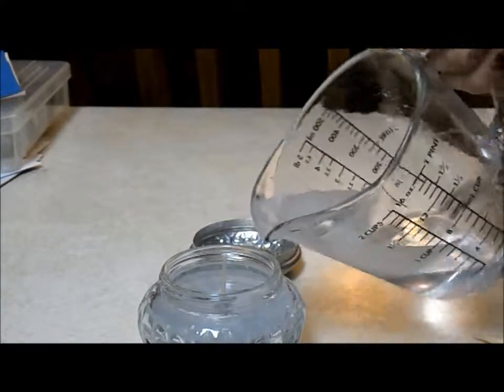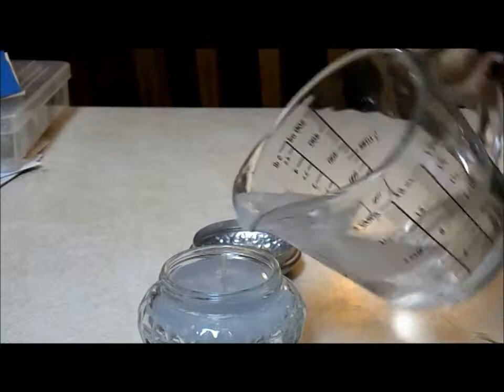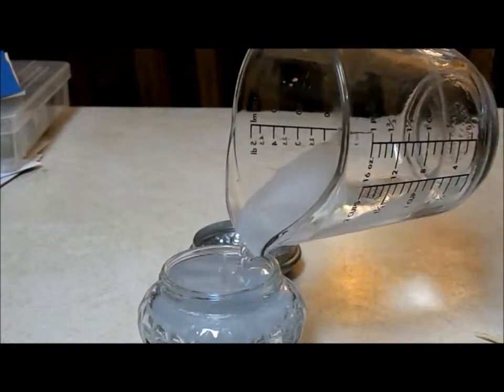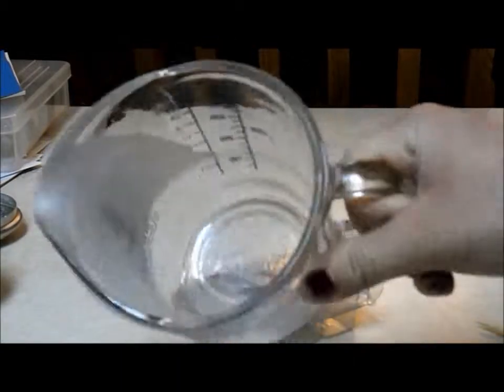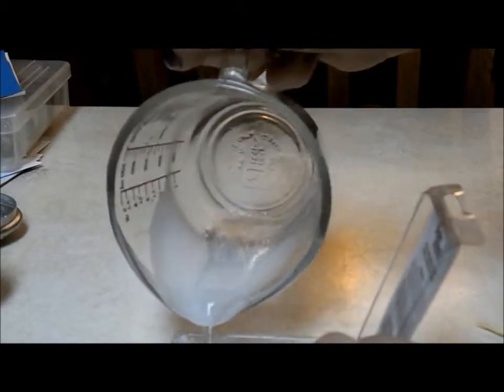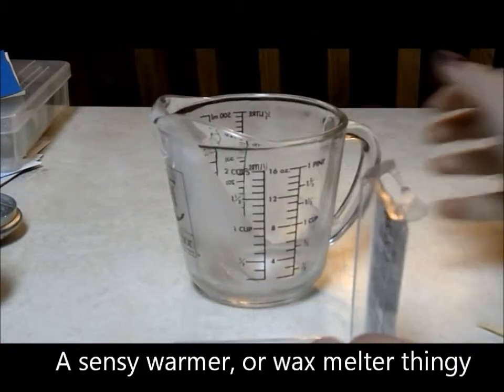I tried to fill it to the fullest without it overflowing. I had some leftover in my jar, so I just poured it back into this container to use later, or pop it into my warmer.